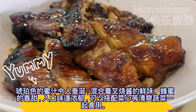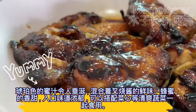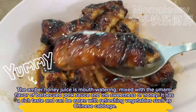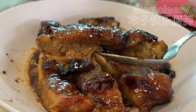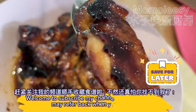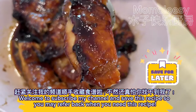The amber honey juice is mouth-watering, mixed with the umami flavor of barbecued pork sauce and the sweetness of honey. It has a rich taste and can be eaten with refreshing vegetables such as Chinese cabbage. Welcome to subscribe to my channel and save this recipe so you may refer back when you need it.